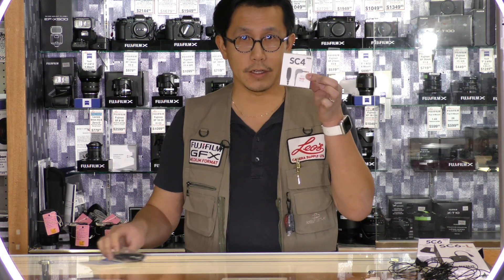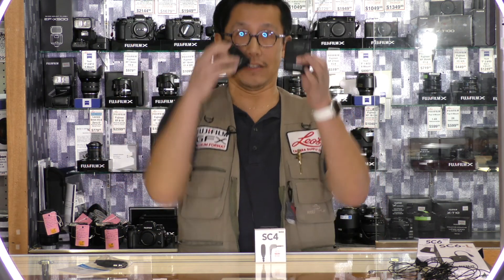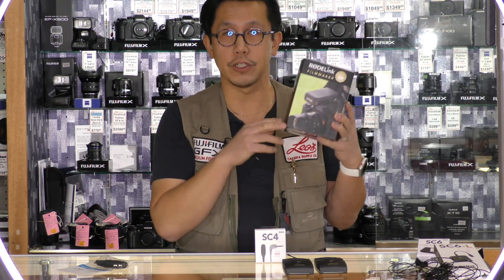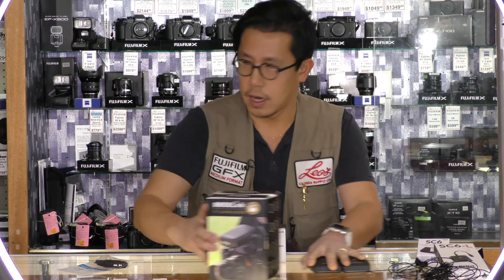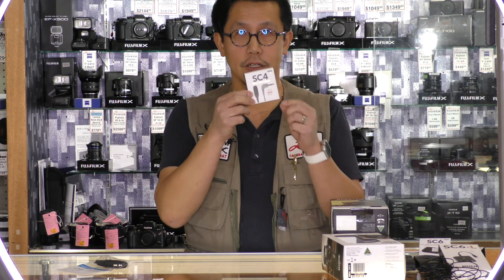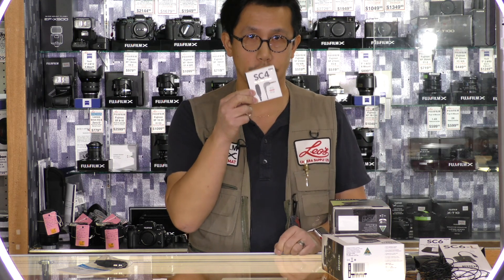Some of you might have existing audio equipment for use with your DSLR or mirrorless cameras and want to utilize it with your cell phone. Don't fret — you don't have to buy a brand new system. Companies like Rode make an adapter to allow you to use your existing 3.5-millimeter jack-type accessories. For instance, you have Sennheiser's Evolution wireless microphone systems, the Rode Filmmaker wireless lavalier system, and Rode's VideoMic Pro — all devices that use a 3.5-millimeter jack. With this accessory, you could easily plug any of those into your cell phone and utilize all that audio equipment.